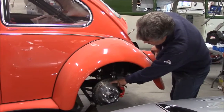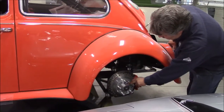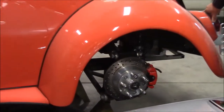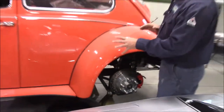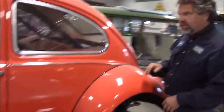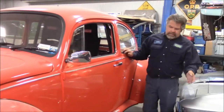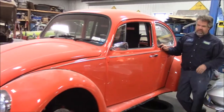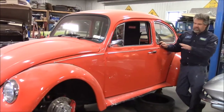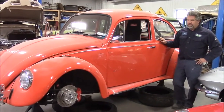Once again you can see the custom billet hub, the special race, and the cross drilled rotors with the independent suspension. Just a brief update — I wanted to share with you the brake upgrade. We're kind of nicknaming this car 'Orange Crush,' so once the wheels come back we'll share with you how nice they look when we go to mount them. It's quite a different look and we'll continue on tweaking this highly custom Volkswagen Beetle.